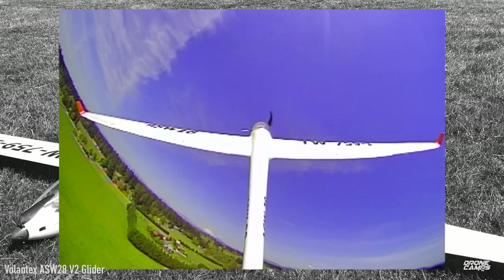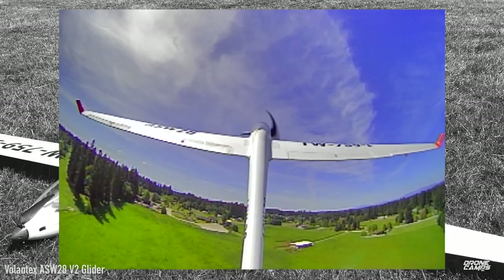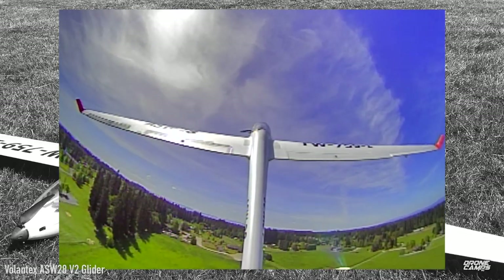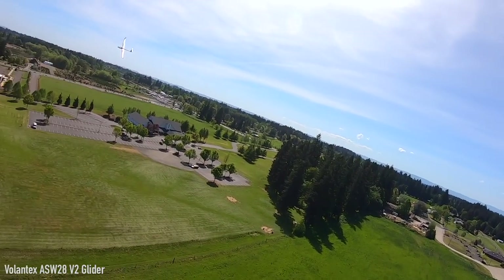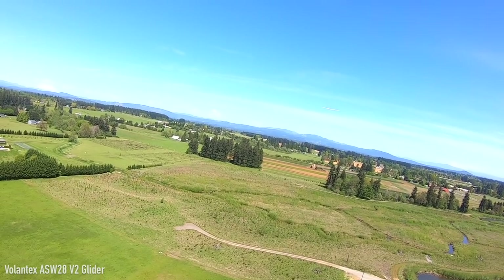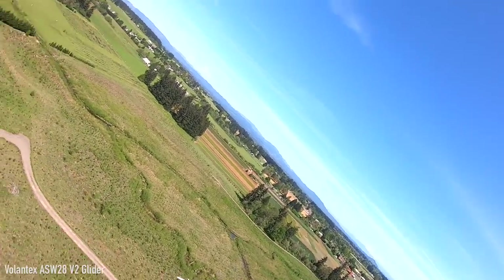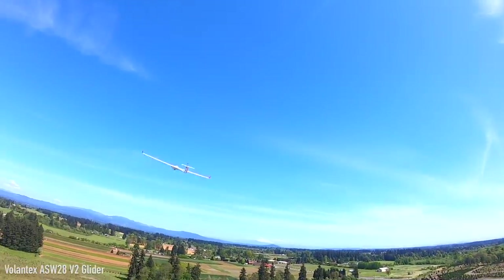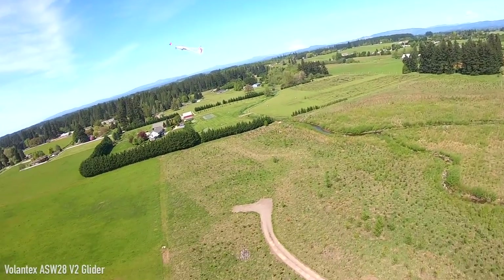If it's a little breezy, the 3S 2200 feels a bit light. I have some 2650s, which will be a little bigger. You can start with a 2200 and move up to 3000mAh for longer flight time. If it's windy I'd go with a 3S 3000 to get better stability and keep it from flopping around.